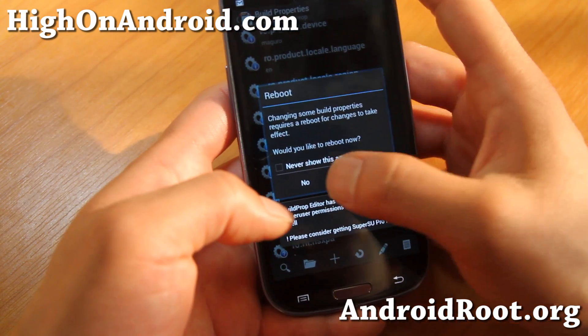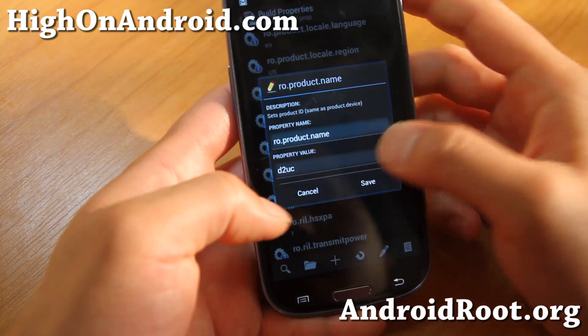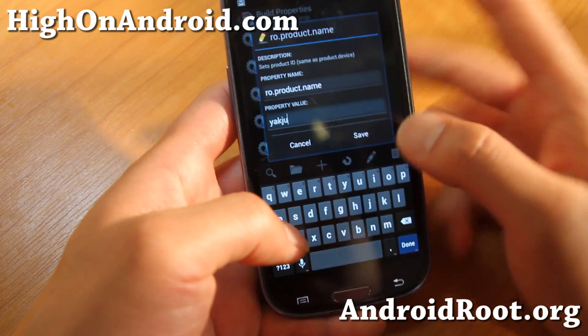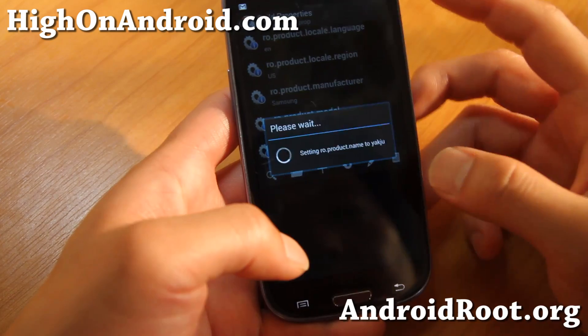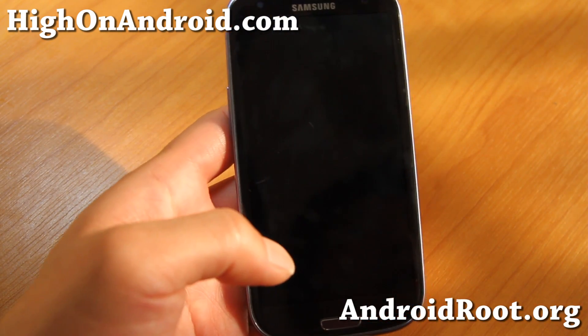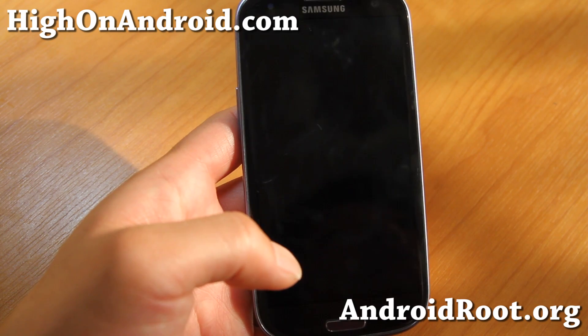And we're going to change one more value: product.name — currently D2UC — we're going to type 'YAKJU', which is the product.name for Galaxy Nexus. Go ahead and hit save, then go ahead and reboot when it asks you. Once that's done, you should now be able to fool the Play Store into thinking you have a Galaxy Nexus.